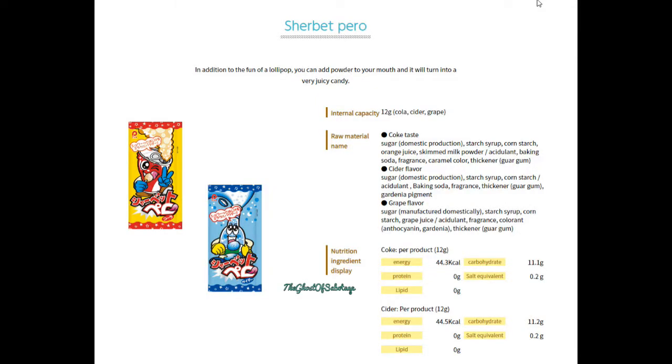I did look this up using the website on the back of the package, as you probably saw when I showed the back of the package. Apparently there are three versions of it: there's a coke one, which is in the video; there's a grape flavoured one; and there's a cider flavoured one. I would love to try the cider and the grape version — I may see about getting hold of them at some point.